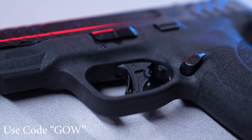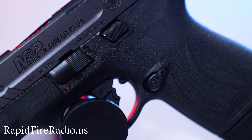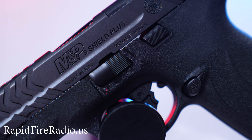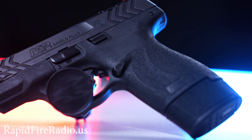This gun comes in 10-round, 13, and 15-round magazines. This one would be a 15-round mag if you lived in a free state — it gives you some extra grip for your fingers — but it can also be limited to a 10-round mag as well.